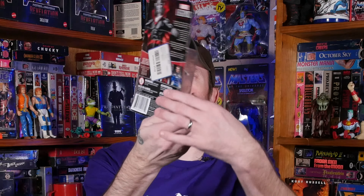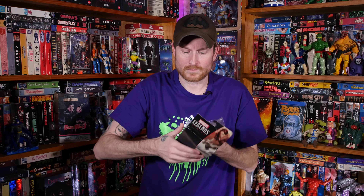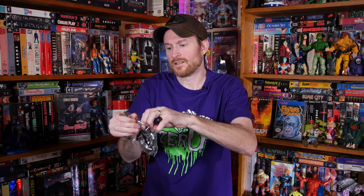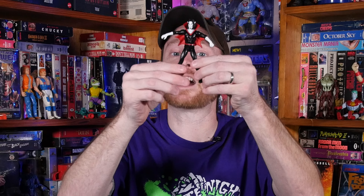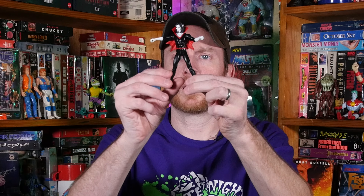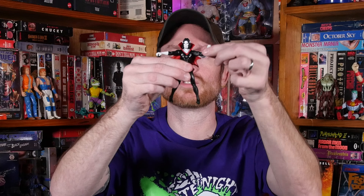Next up is this Morbius figure. I got this Morbius figure at Spookables, and I can't wait to free him from his package. There you go. Now this Morbius figure is a lot tinier than the other figures. At the very end of the video stay tuned — I will show this off as well as my Late Night Zero stuff. So stay tuned and I'll show a close-up of this Morbius figure.